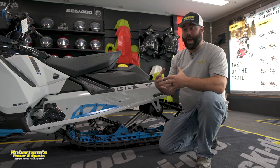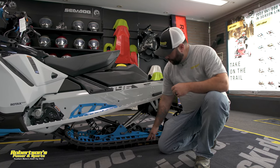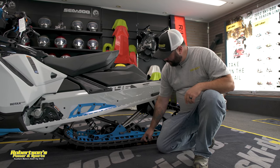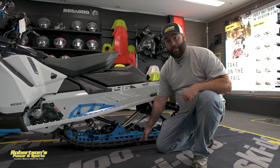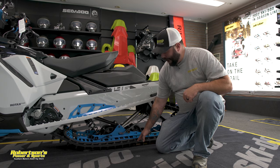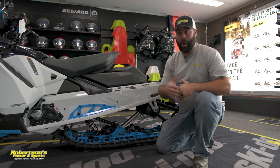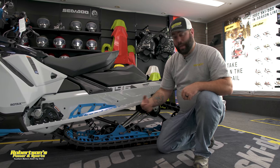One thing to check if that sled won't move: just lift up on the side and push down on the track to see if the track will break away from the plastic. If it doesn't, you know the track is stuck to the hyfax. Usually with a screwdriver or something you've got to break that free and get yourself going. But to prevent all that, you can add what they call an ice scratcher.